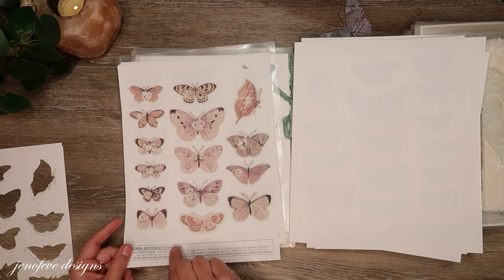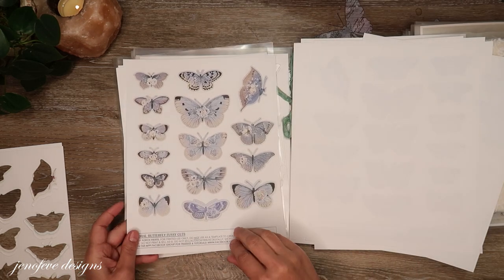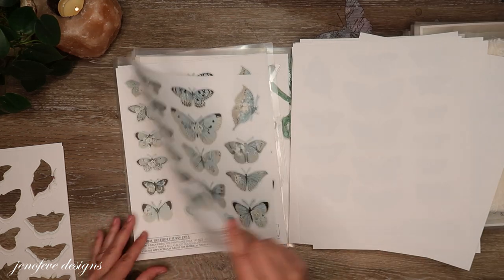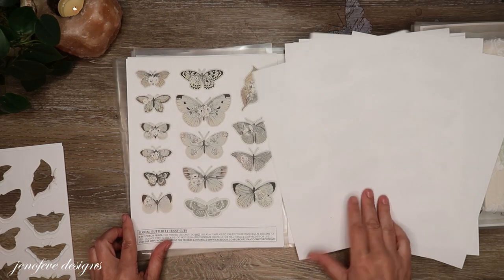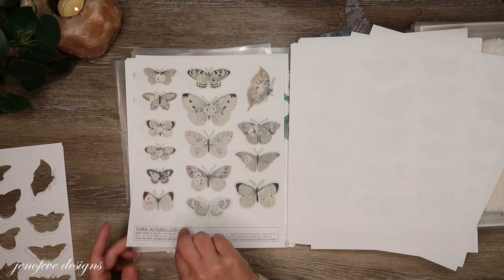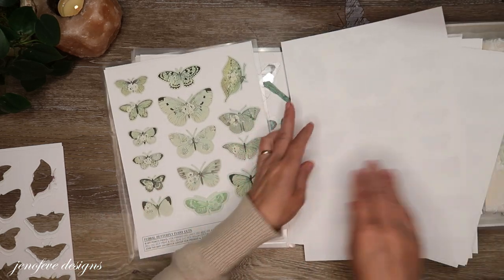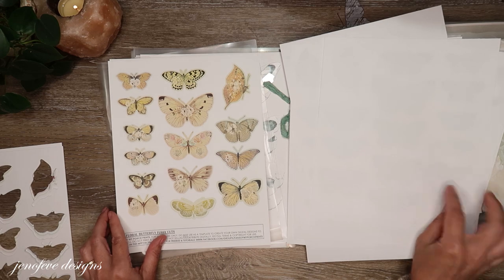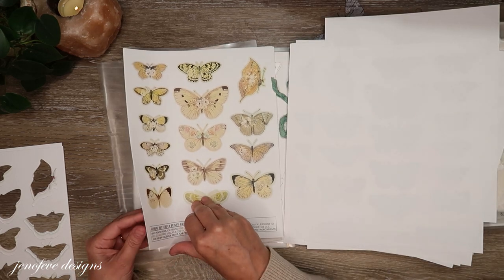They're so pretty, you guys - they're so pretty. It might be fun to print two to a page to get even smaller butterflies. Let me show you the other ones that I found.